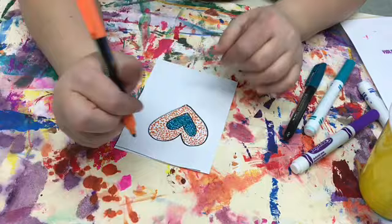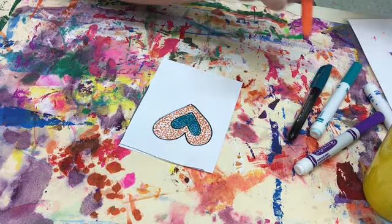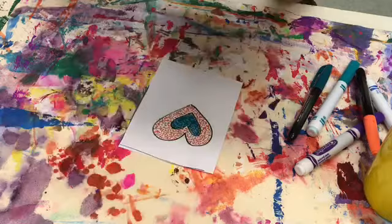Once I've done that, I sometimes like to go in and see if there's anywhere the spaces look too empty and add a couple more dots. Then I'm going to pick a color next to orange — so I have orange, I could either do red or yellow — and I am going to do red.